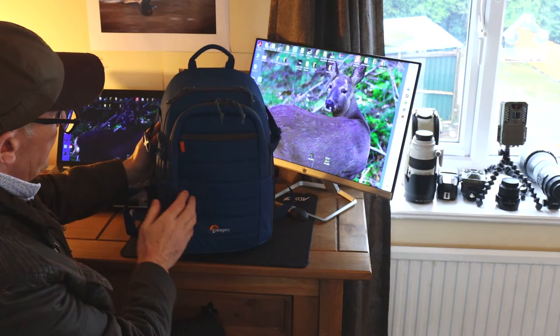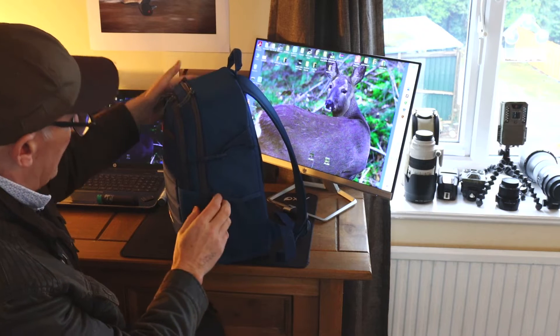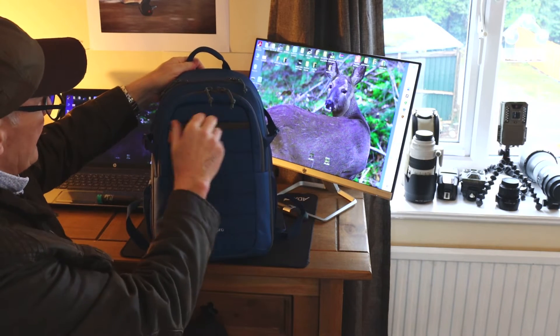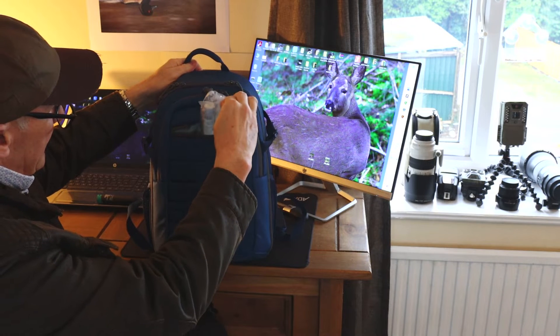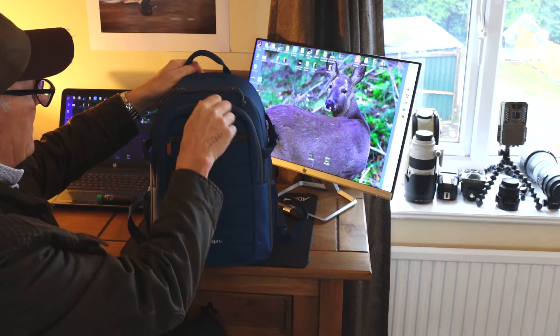Let's have a look at one of the camera bags that I use at the moment and have been using for quite a while now — the Lowepro Tahoe BP-150. I got this from Wex Photo Video and I think I paid around £50.